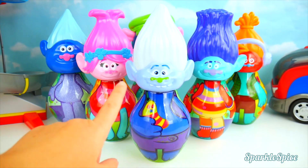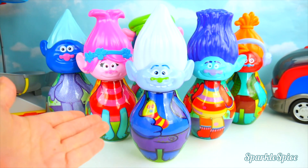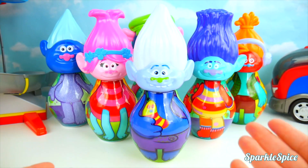Hey guys! Today I can do some bowling with my Trolls bowling pins. But oh my goodness, their bodies are not matching their heads. I've got to fix that.